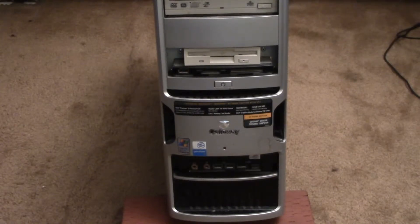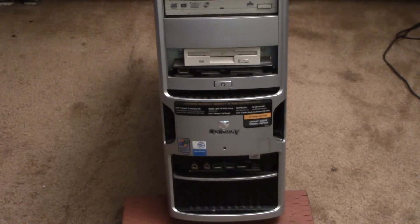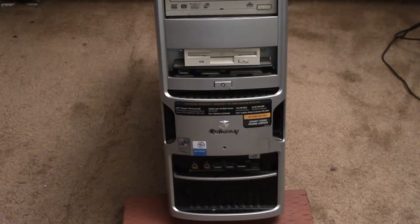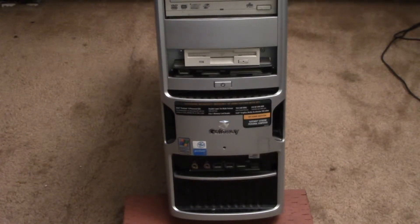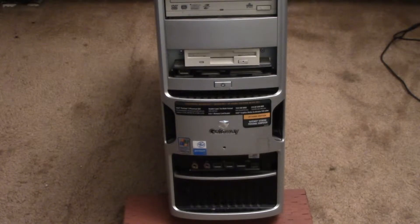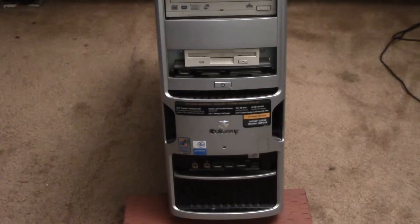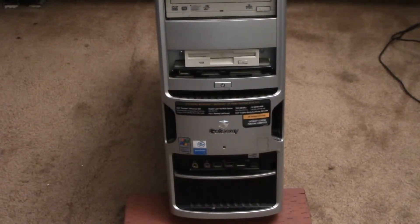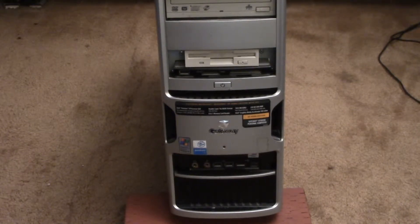Why did I go this route? One reason was that I was testing the water, so to speak. I took my old 2006 vintage Gateway office PC and set it up for media use to test out. I had it up and running for a year with a TV tuner card to convince myself that it was a viable option.